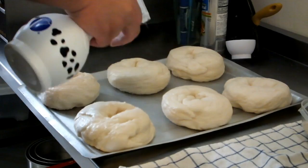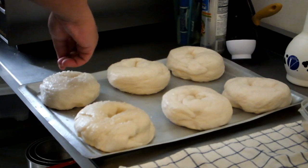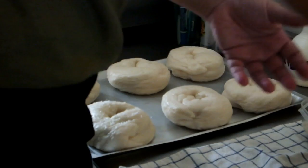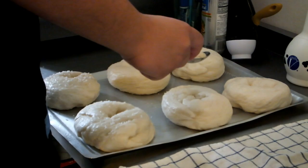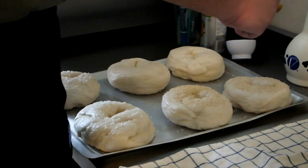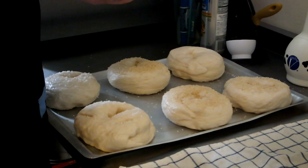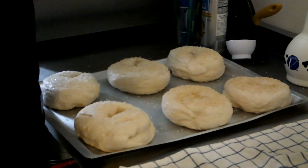Here we're going to put on some of the toppings — these first ones are just salt. Some people prefer to take the bagels and dip them into the topping, which is fine, but we've found this method works better for us. If you're going to do it this way, make sure you have a mister with water to help the topping stick to the bagels and give them a nice sheen. Here's sesame going on now — don't skimp on the toppings, because especially with something like sesame, a fair amount of it is going to fall off the bagel, so make sure you put plenty on.